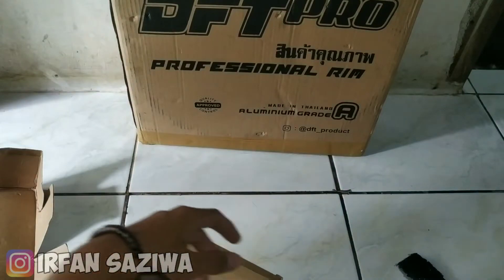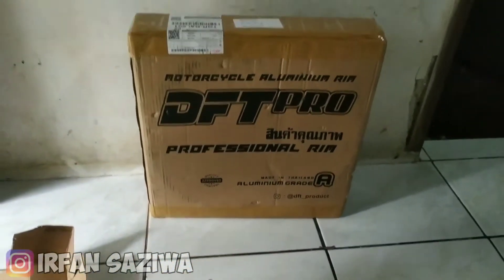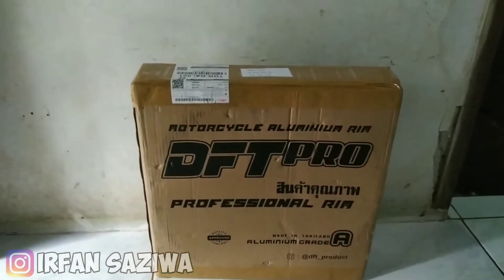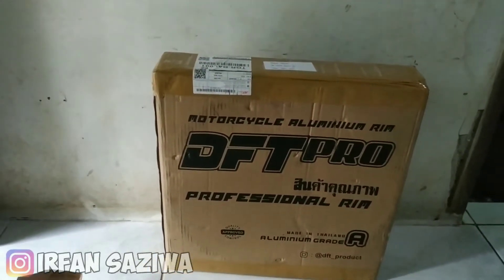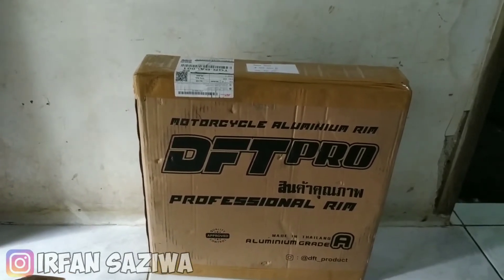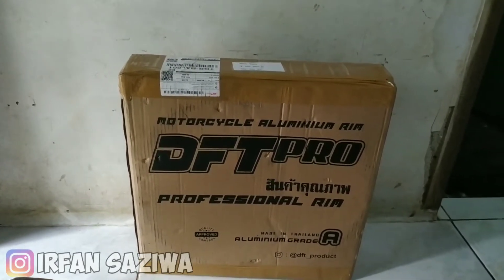Ini barang udah kekumpul semua, ini udah di unboxing, tinggal satu lagi. Pasti kalian juga udah pada tau ya sobat modifikator. Ini adalah pelag DFT Flow Thailand ya, DFT Thailand. Ini harganya 500 ribu ya, 2 pelag. Langsung saja kita unboxing.